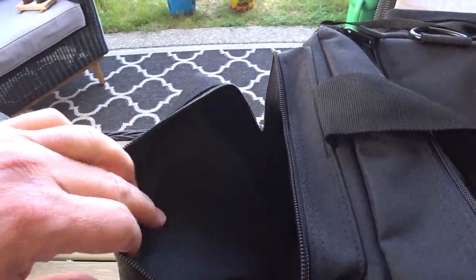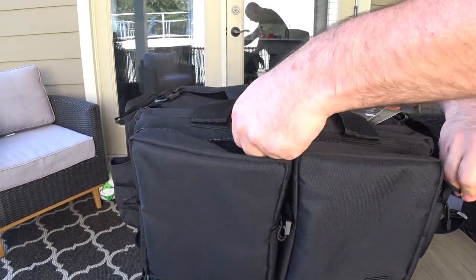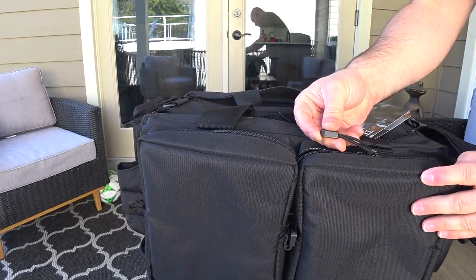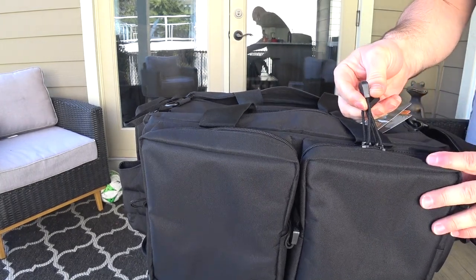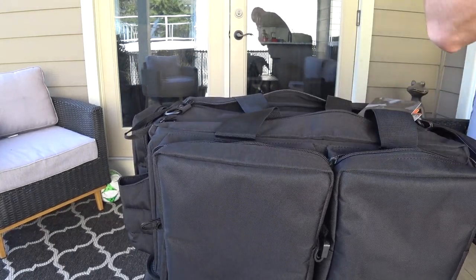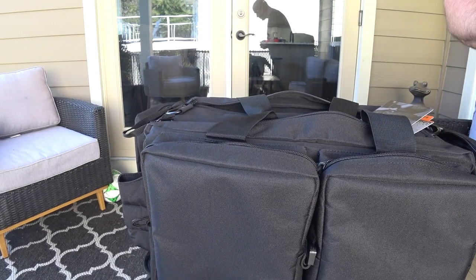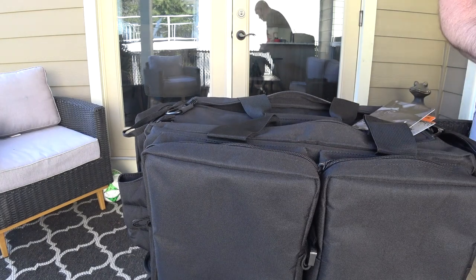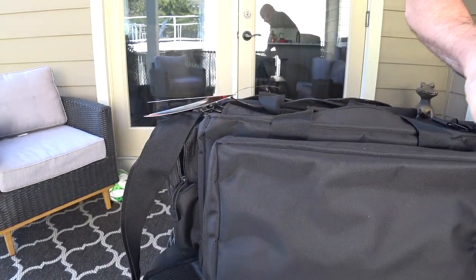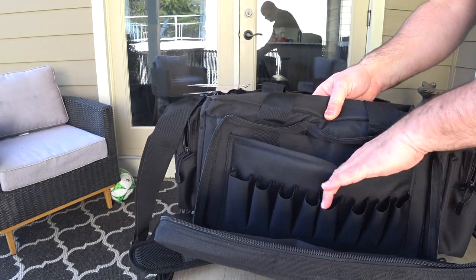There's nothing special about these pockets, and the other side is the same thing. But that could be another possibility - I could cut those lanyards and use those pockets to put my guns because they are actually padded and lined from the inside. So I could very well put my handguns in there. I might actually do that with one of them because I do have multiple handguns. Putting two guns in the first pouch would be problematic - they'd be grinding and touching, which would not be ideal.